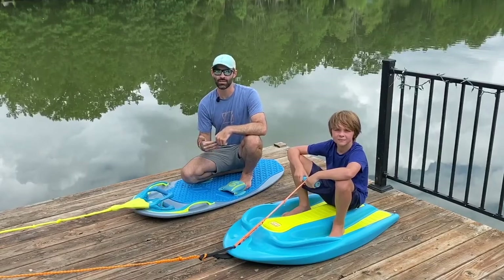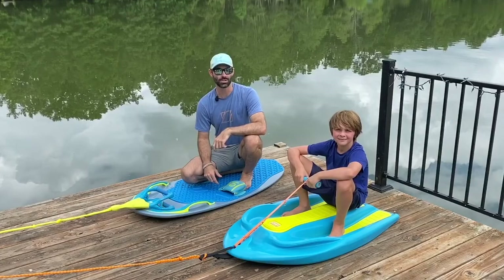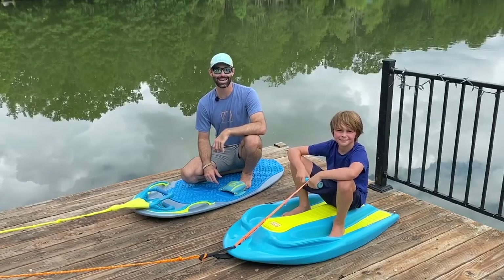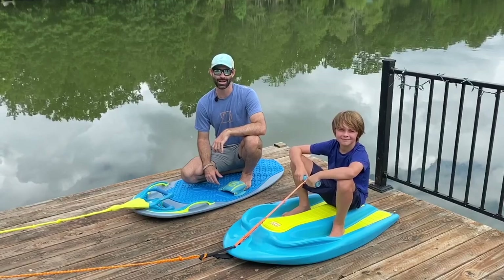Never get yourself into a situation that you can't handle. If you do have any other questions, feel free to reach out to us at hey@zup.com — that's H-E-Y at zup.com.